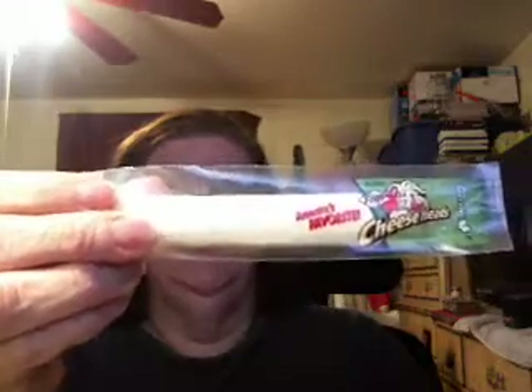And I like any kind of mozzarella cheese, string cheese. This is Cheese Heads. Really good. It's got 80 calories for one stick and nine grams of protein. The reason why I don't got a look on this or anything is because I eat these enough that I know what they are.